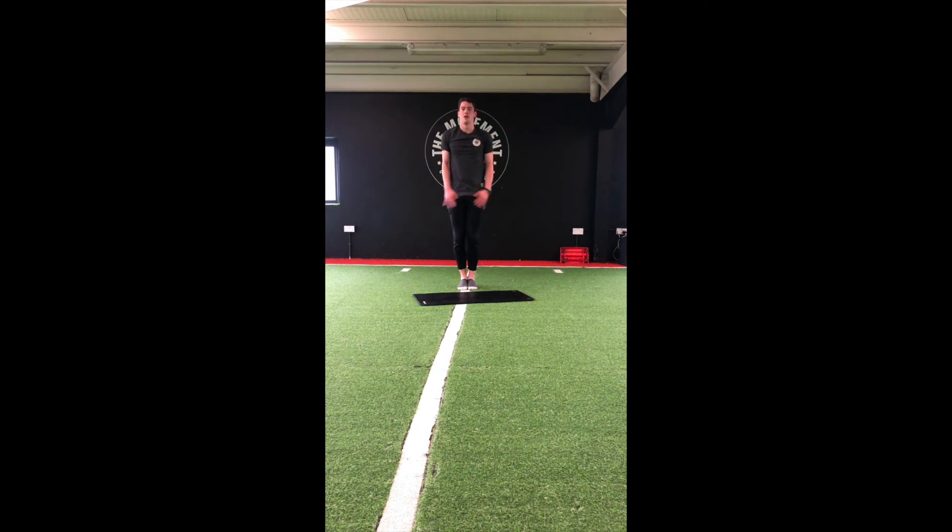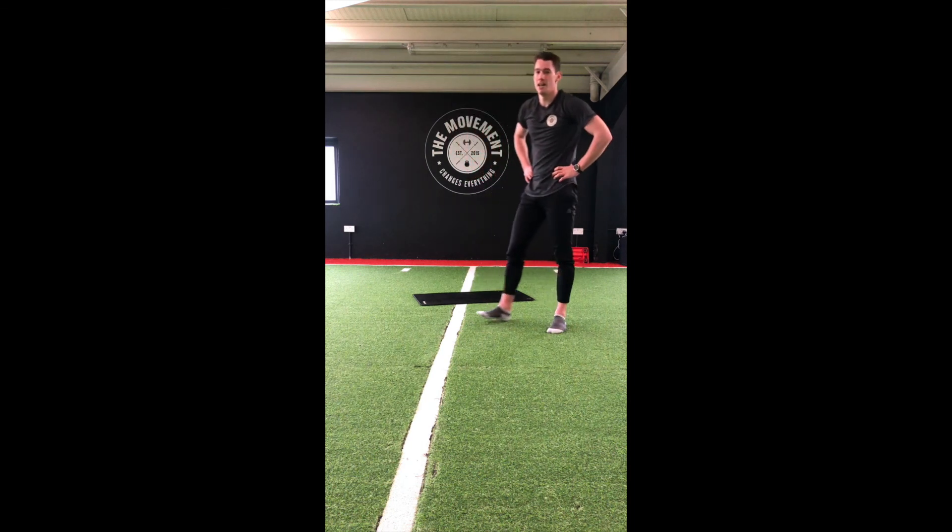Last one — feet together, reach up to the ceiling, lean to the right, push those hips to the left and hold. Back to centre, then lean to the left and push those hips to the right. Super guys, well done! Hope you all got a good workout in.